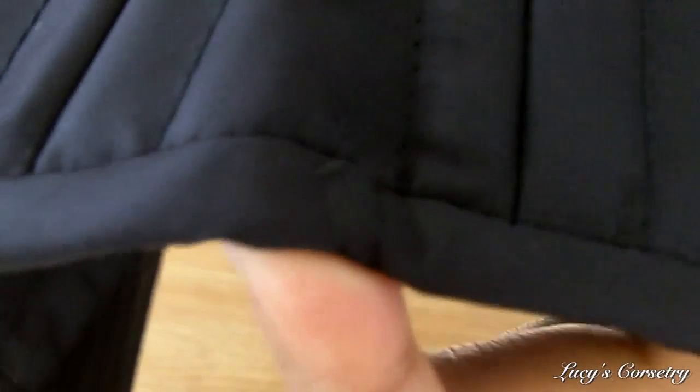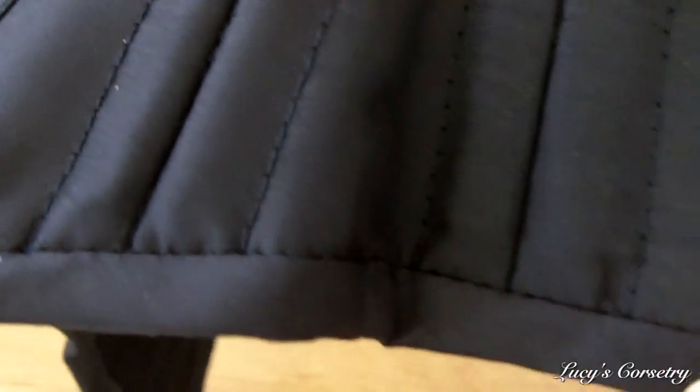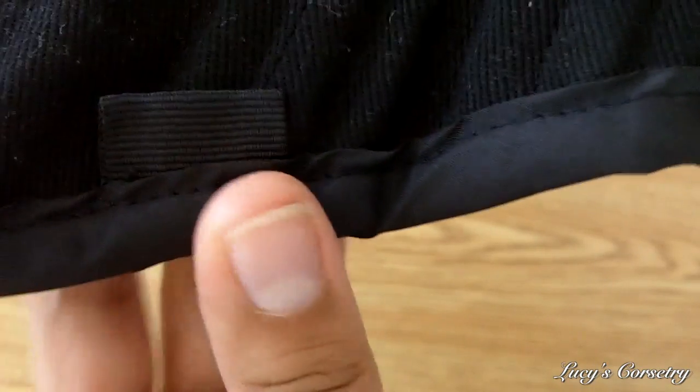Here's a close-up of the binding. The binding is made of the same matching taffeta and it is machine stitched on the outside and on the inside. You can see that the second stitch was stitched in the ditch so you don't see a second visible seam on there. And this is how it looks from the inside. You can also see that there are six garter tabs in this corset — three on each side.